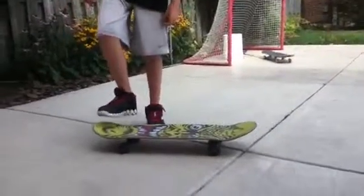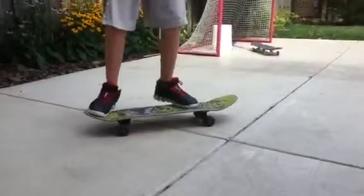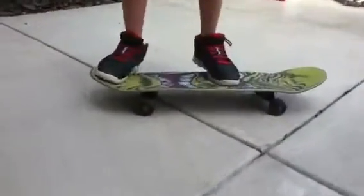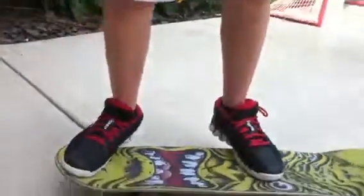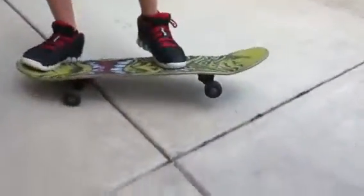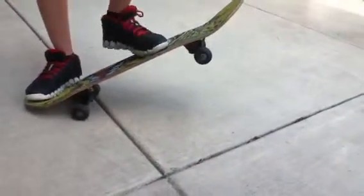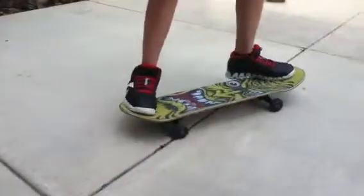So what you're going to want to do for when you ollie, you're going to want a good stance. You're going to want to keep your foot about there — right behind these big screws is where I usually place my foot. And then what you're going to do is you're going to pop, you're going to sweep, and you're going to come down and land.